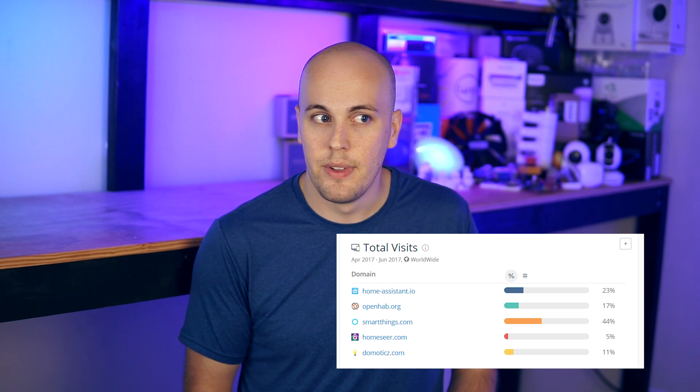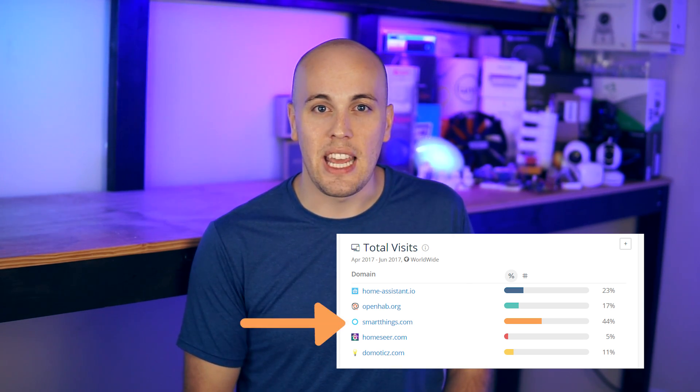HASS.io brings some awesome new features to Home Assistant, which makes Home Assistant even easier to work with. If you're looking at getting started with home automation, or are just looking for an easier home automation platform to work with, you're in the right place. Home Assistant is one of the fastest growing home automation platforms, and is definitely the biggest open source home automation platform. Its popularity is even starting to get to the point where it can give a commercial home automation platform, like Samsung SmartThings, a run for its money.